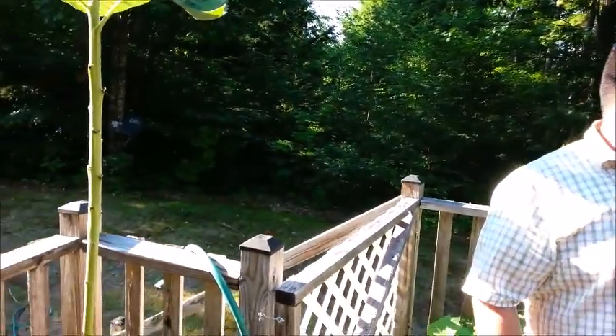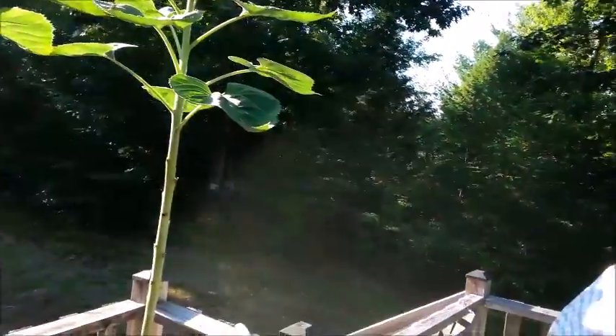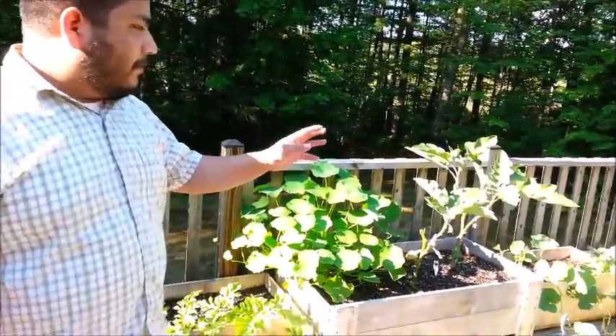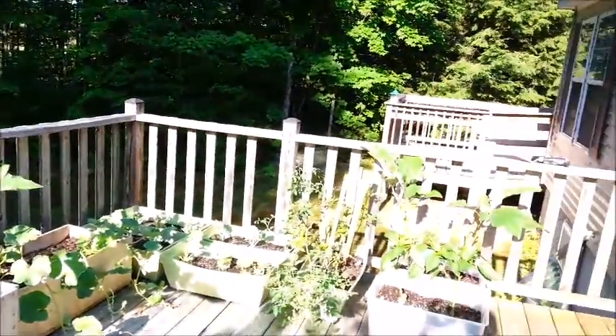Hi and welcome to Eden's Work Ethic. My name is Mark and today we're going to talk about harvesting pickling cucumbers. Welcome also to our small deck garden. As you can see we got some sunflowers here, cucumbers which we're going to talk about today, some watermelons, eggplants, cantaloupes, kale, tomatoes, and some pepper plants.